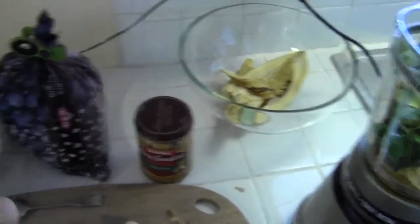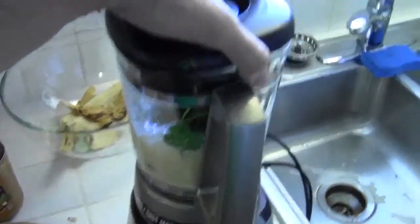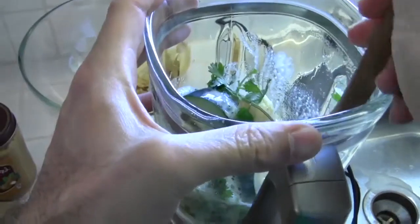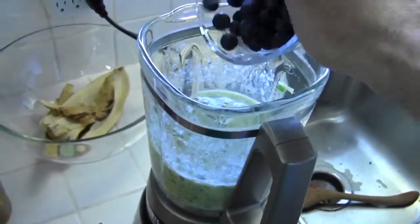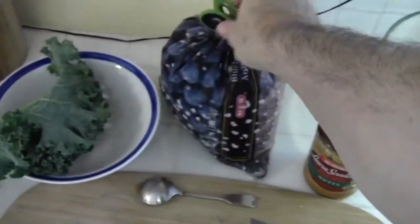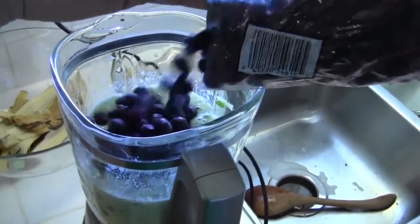That's about a half cup. Let's blend. Now I'm going to put some fresh blueberries in there, and some frozen blueberries — about that many.